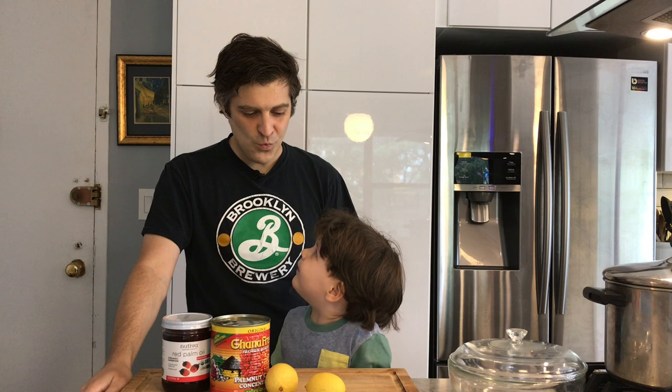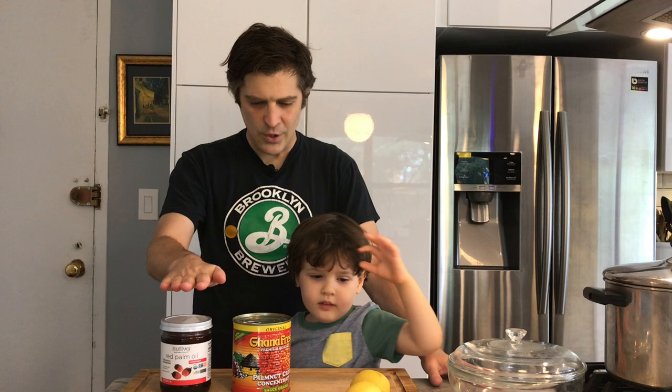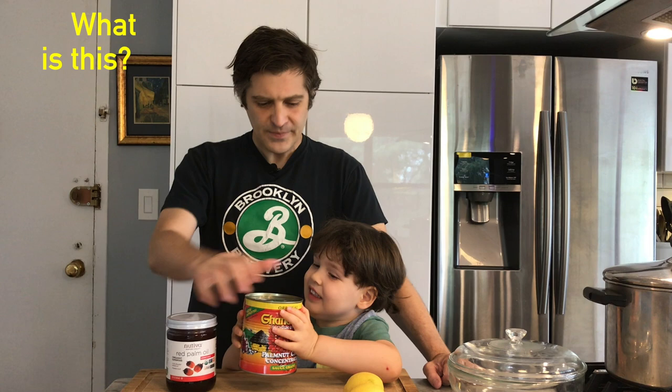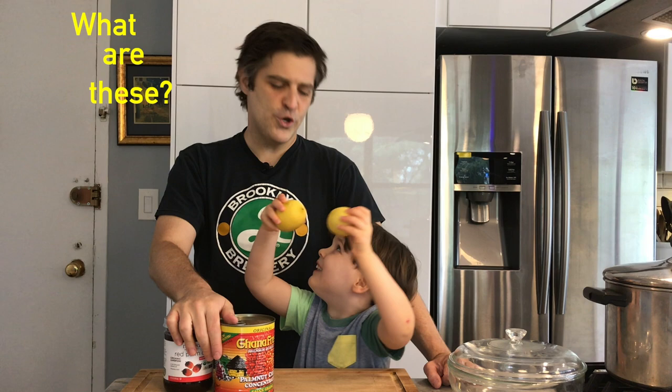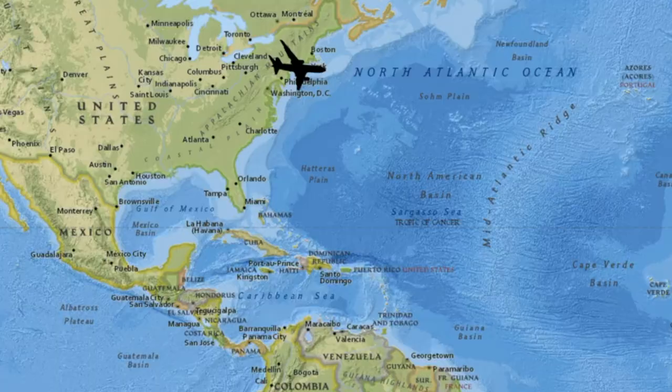What are we making today? We are making muamba de galinha, which is muamba chicken. Muamba is a sauce that we're going to make. These are two very important ingredients that we don't use every day in this country. This is red palm oil, which has had lots of controversy over the years. And this is palm nut concentrate. These come from the palm fruit. These are lemons — we're going to use this to marinate the chicken. These are spicy peppers. Very spicy. So here we go, this is muamba de galinha.